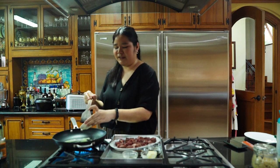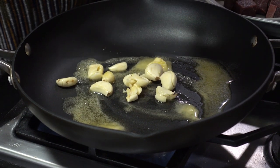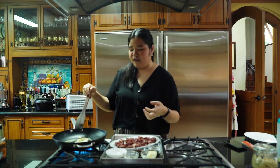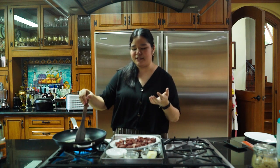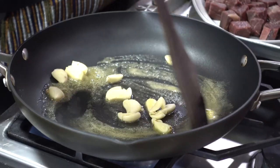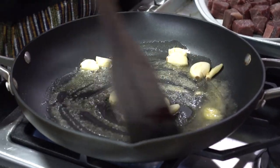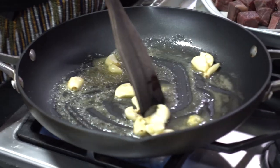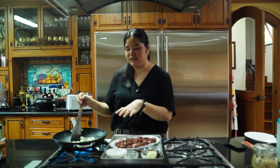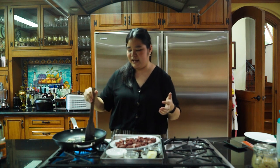I'm adding the garlic here first because it actually takes longer to cook and soften the garlic than it does to cook the beef. I want to give the garlic some time to infuse the oil and the butter — the fat that we're gonna use to cook everything else — and give it some more time to get a little bit softer, especially because here I have garlic cloves that have been crushed, not minced, so they're a little bit larger. If you wanted to do a mince, you can go ahead and do that.